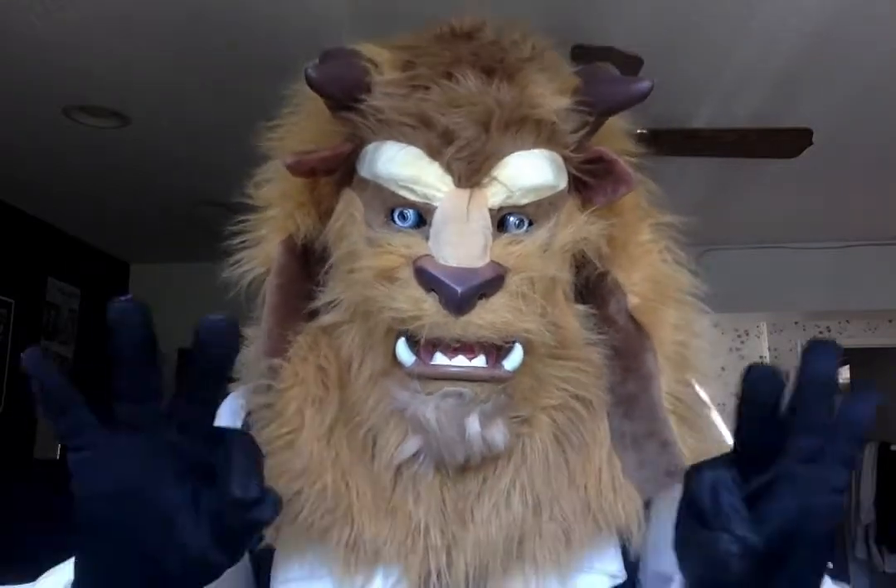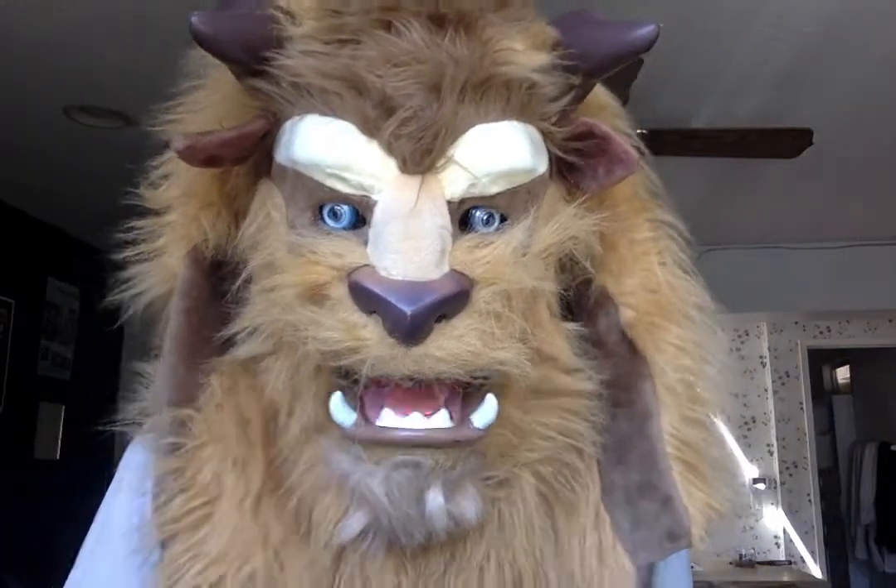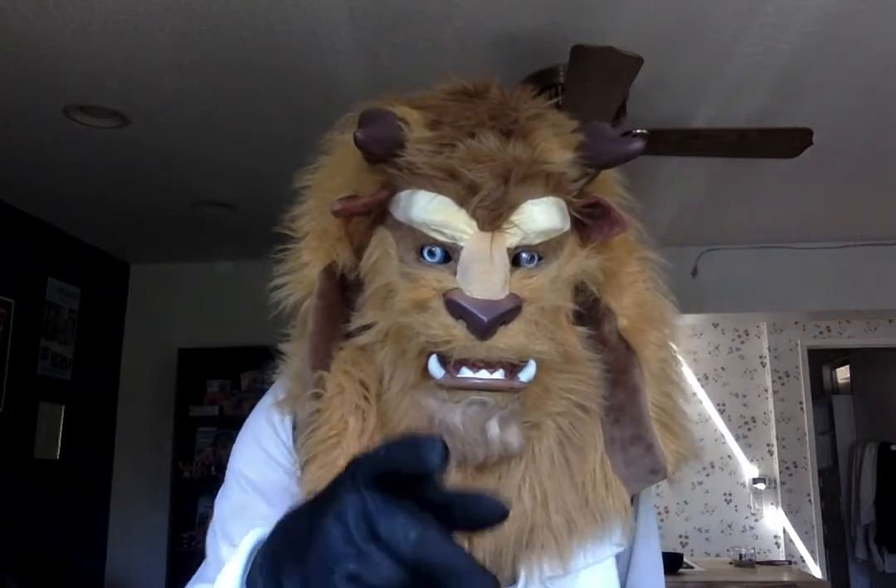Hello, it is I, the Beast, and I've returned with yet another fantastic installment of Beastly Reviews.